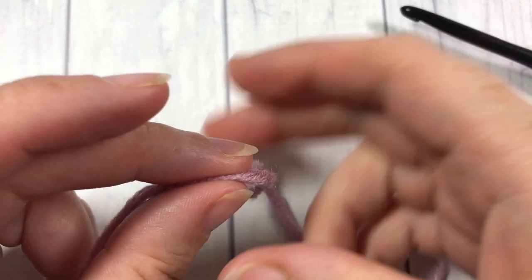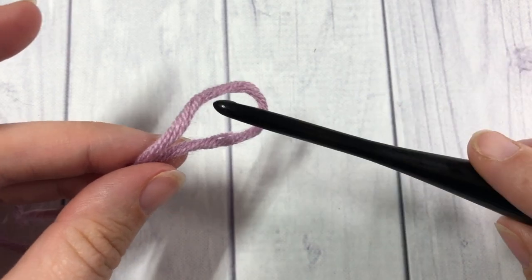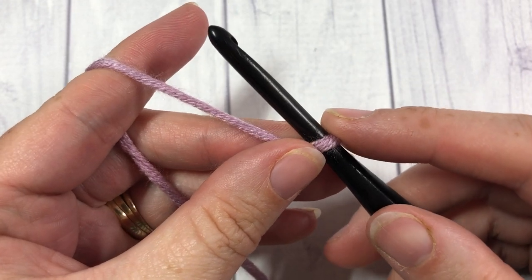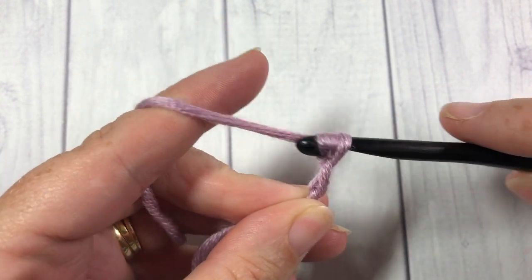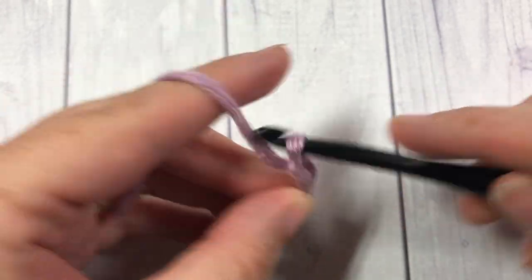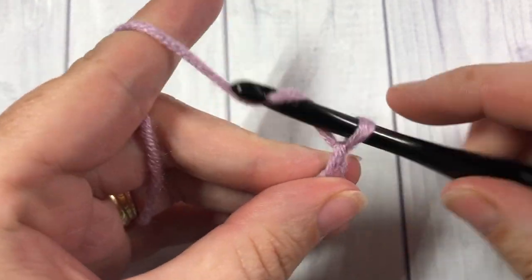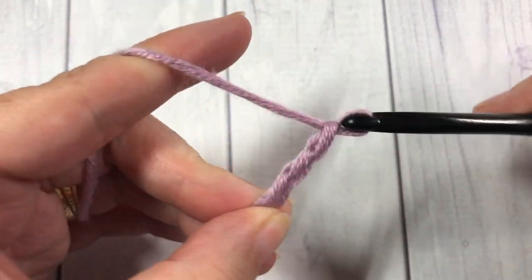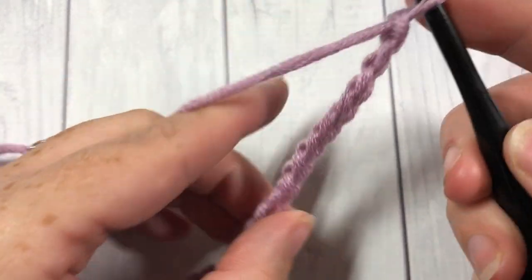Our floret stitch today is worked in rows, so you're going to start by making your slip knot. For your foundation chain you're going to need a multiple of 2 plus 3 stitches. Today I'm going to start with 23 stitches in my foundation chain — 20, 21, 22, and 23.